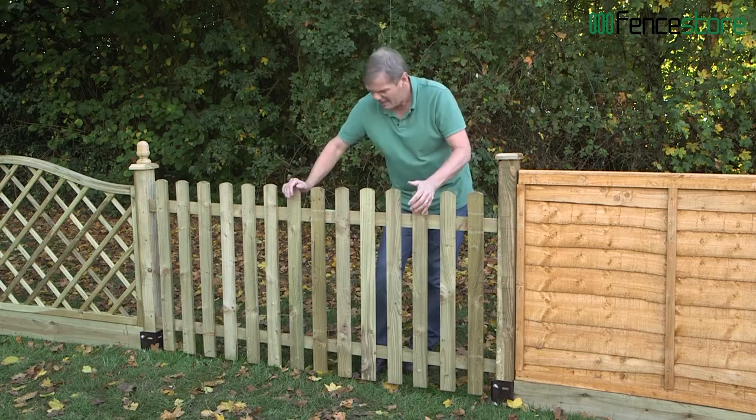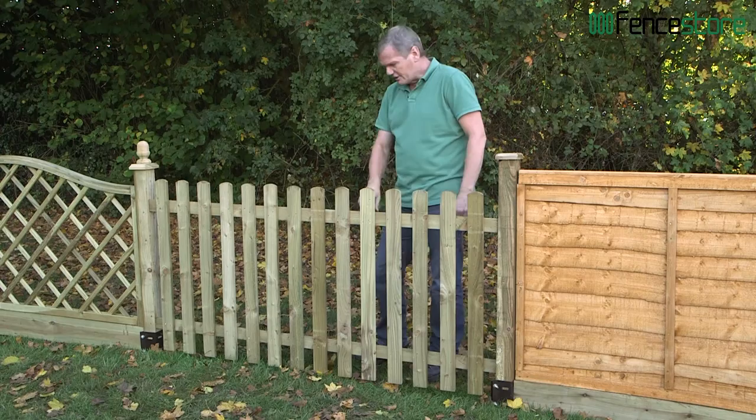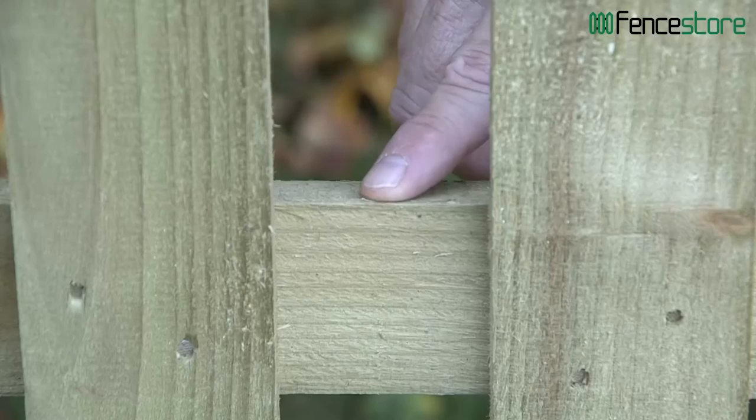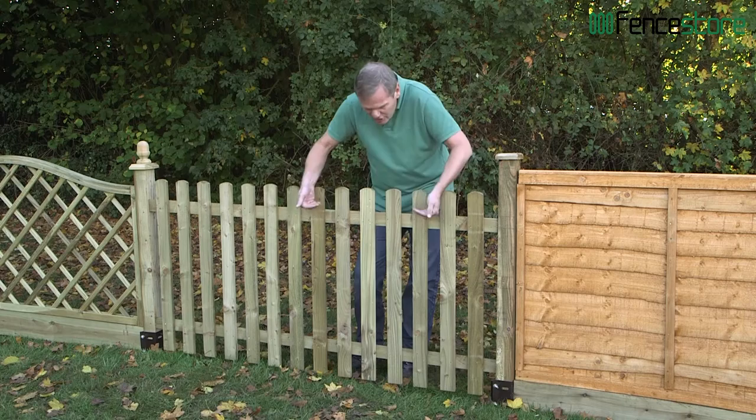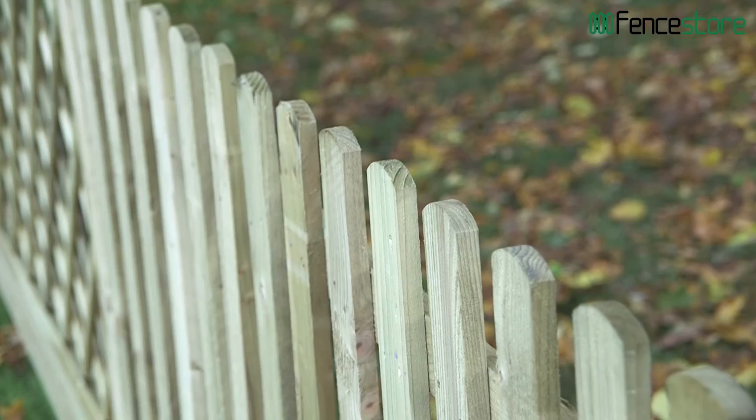This is a gorgeous piece of kit. Can you imagine nasturtiums spilling through there, sweet peas pouring over the top, or even a rose? The construction is great — it has a sloped cut so water runs away from the panel. You don't need a gravel board with these; just raise it two or three inches off the ground so you can strim and weed underneath. It's available six foot wide and only three foot high, but to be honest you don't want it any higher than that.